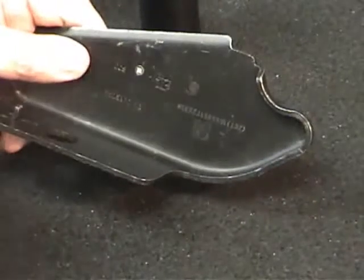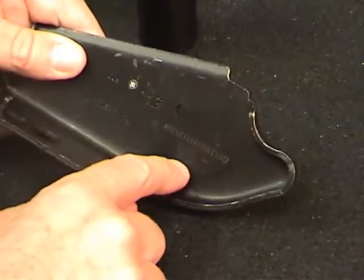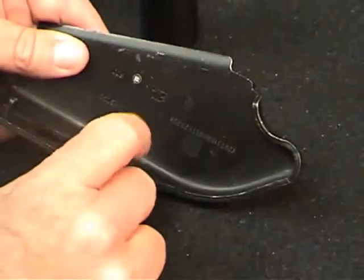Another thing that the Symbol readers, the direct part marking readers, have a capability for is the ability to read very, very low contrast direct part marks. In this particular demo I have a number of samples, one that's on a casting.